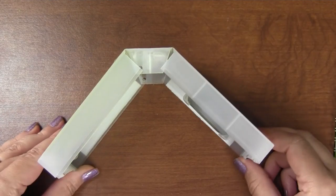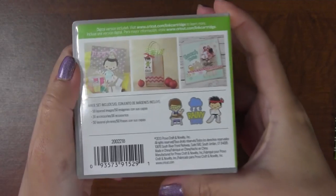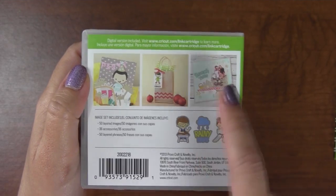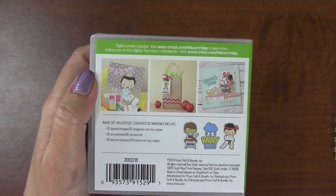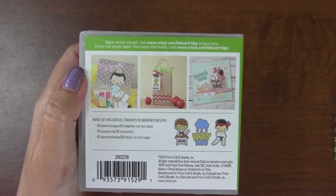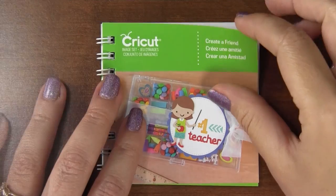There's the cute little box. On the back there are some different little projects - you can do a little decorated paper bag, a layout, and what looks like a 3D thing or layout card. Looks cute. Let's check out the images.